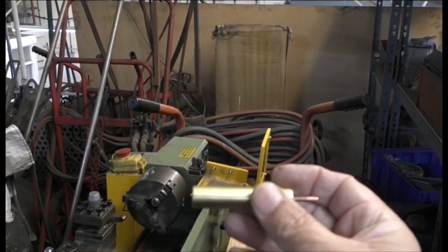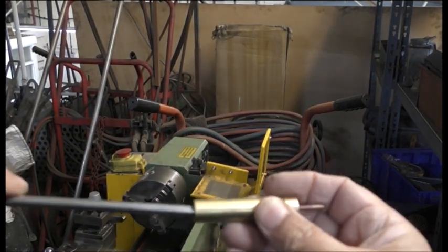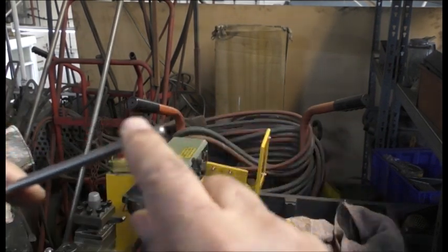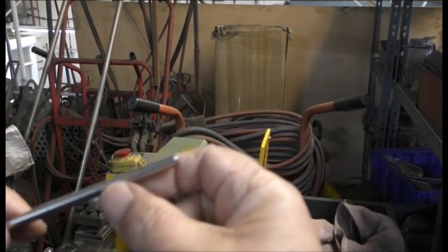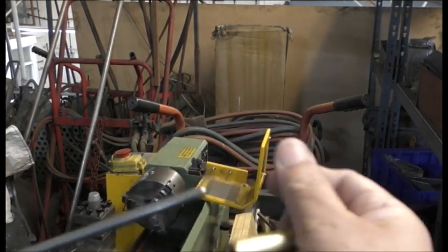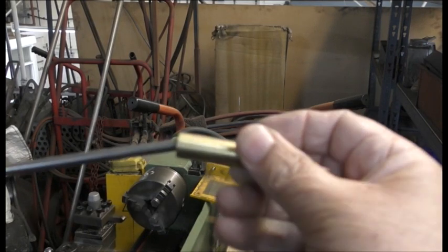So guys, I found that it'd be easier for me to drill a hole a little bit bigger than to take this down. But when you take this down with this lathe, it's never really smooth like this is. So I found the drill, I'm just going to drill it now.